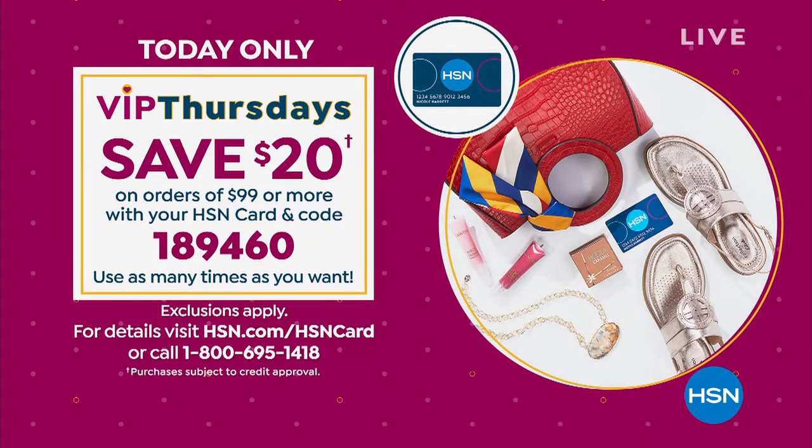Because today is Thursday, HSN cardholders, it is your VIP day to save another $20 once you get to $99 or more. It doesn't matter what you choose — fashions, beauty, anything. Get to $99 and we'll give you $20 back, and you can do that as many times as you'd like throughout the course of the next 24 hours. The coupon code is 189460. VIP Thursday is a great time to celebrate your sense of style and save money.